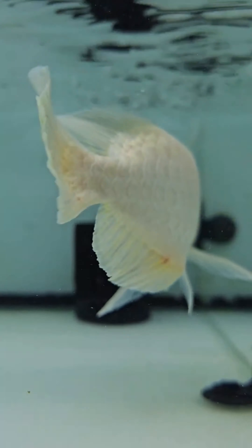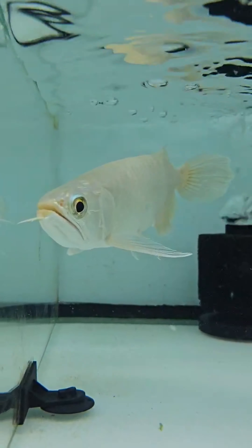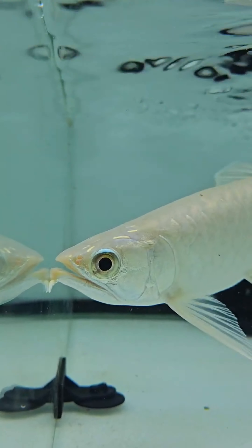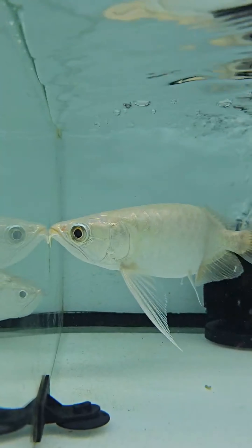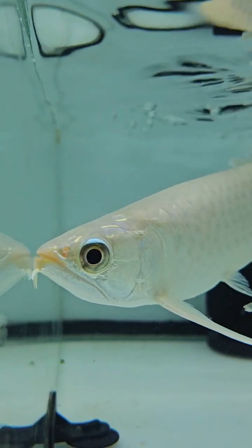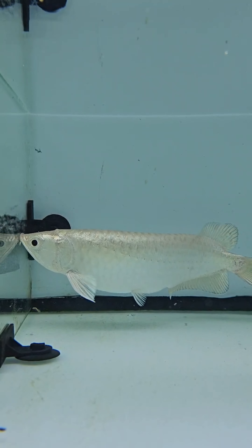This is a green arowana. There are three types of varieties. The pH level is 6 to 7. The water temperature is going to be about 26 to 30 degrees.